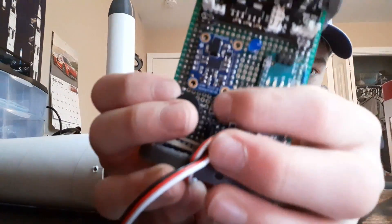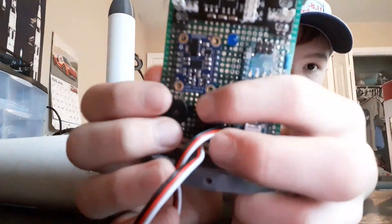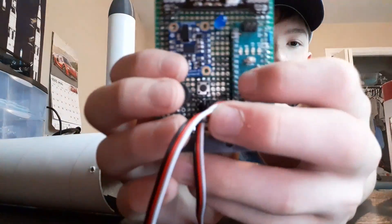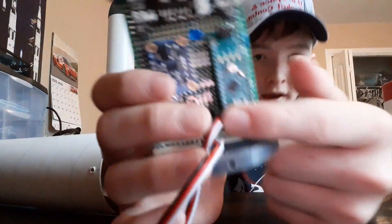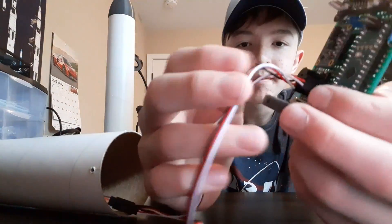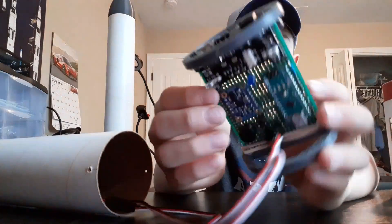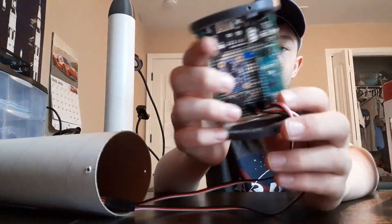I have a push button that, when pushed, can execute thrust vector control. I also have two servo outputs, both for the thrust vector control mount. I do not have a parachute deployment system added on yet.